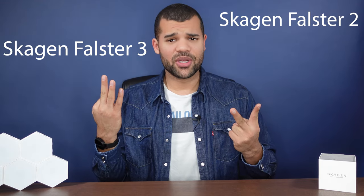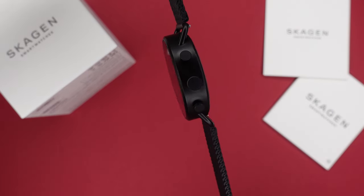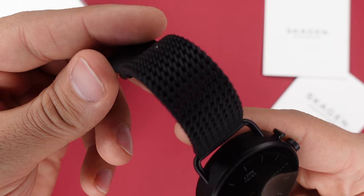After the Skagen Fossil 2 and 3, we finally have the new updated version, the Skagen Fossil 6. This one has definitely one of the prettiest designs of all of the small watches out there. It's not too big for women and not too small for men, since it's only available in one size, which is 41mm.